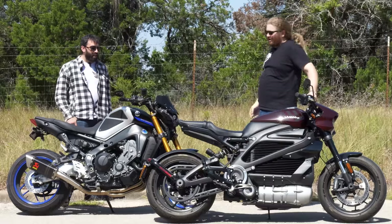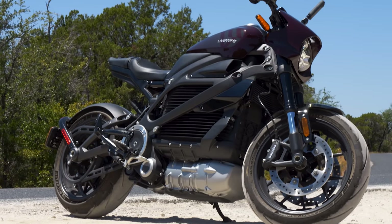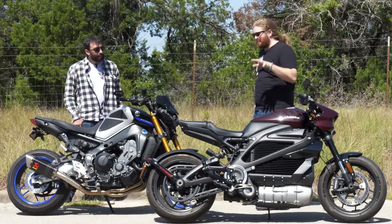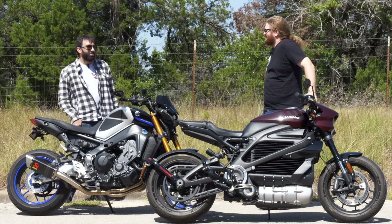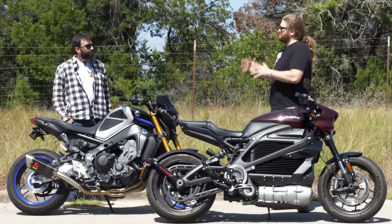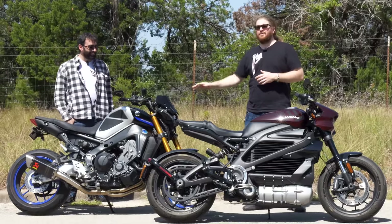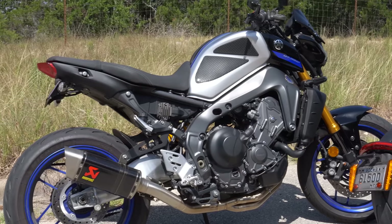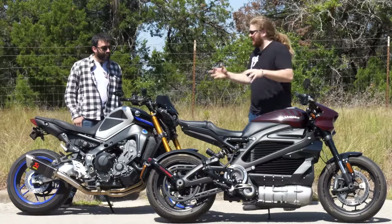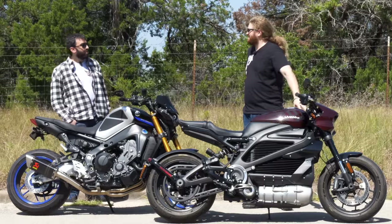So, you looking forward to testing out the Livewire — not technically a Harley, but they own 70%, so I'm going to call it a Harley. Yeah, I can't wait to see how it rides on the street. We have a great road planned. Now, you did tell me you've ridden one of these in a parking lot, right? As I'm sure everyone can attest, riding in a parking lot is very different than riding on the street. This is your motorcycle — you may actually recognize this. This is the first motorcycle I rode as a full review when I went independent, so this is kind of coming full circle.